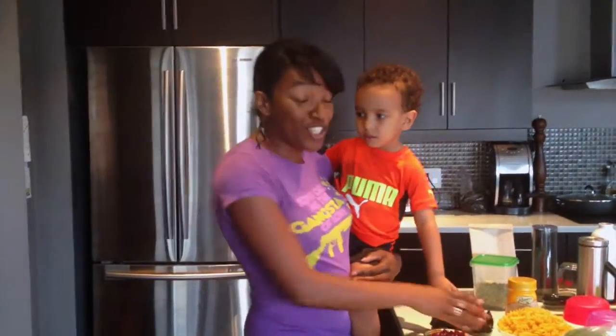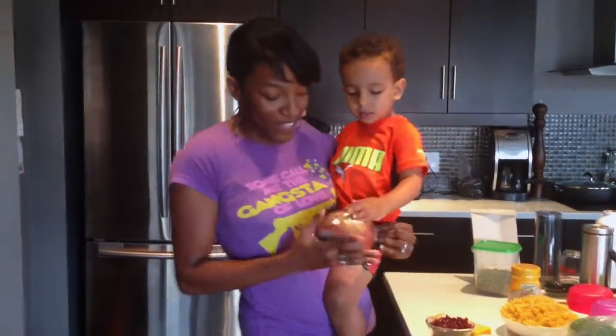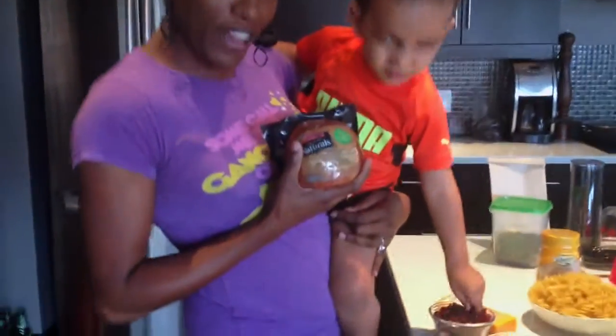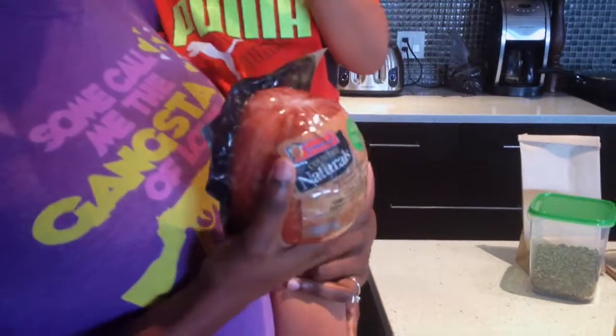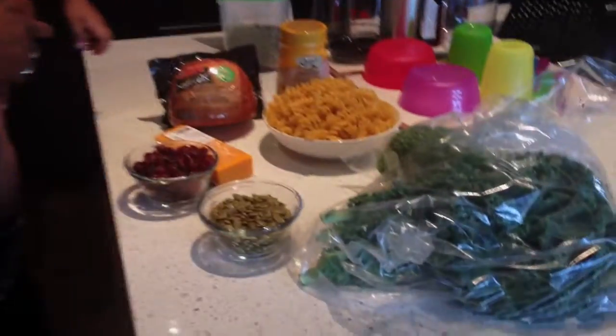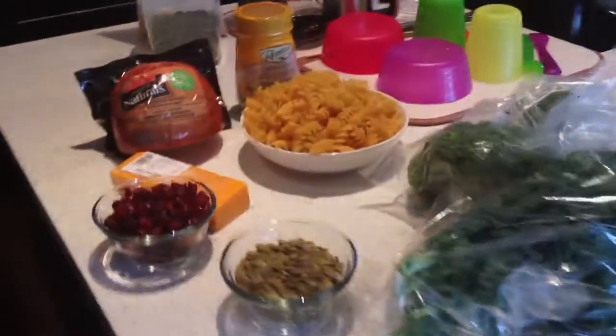Just to show you my featured product today — this is called a smoked ham from Schneider's Country Naturals. So we're going to try this in our pasta salad tonight. Dinner isn't always about having heat and cooking, especially when it's super hot outside and it's summertime. So I'm going to get these ingredients together and make a nice little meal here within 15 minutes. Stay tuned.